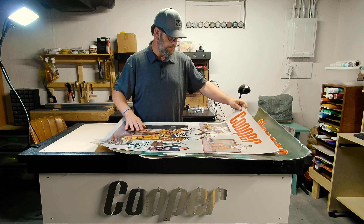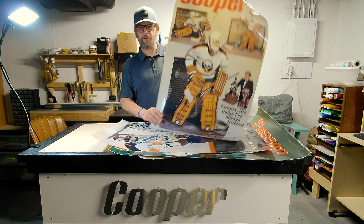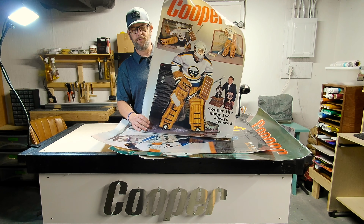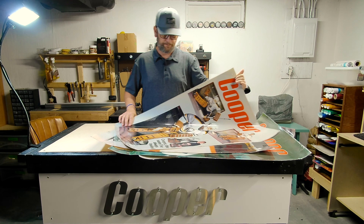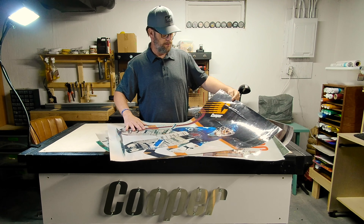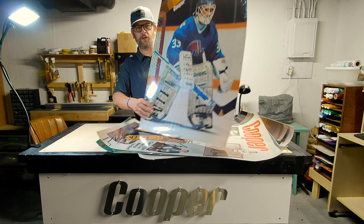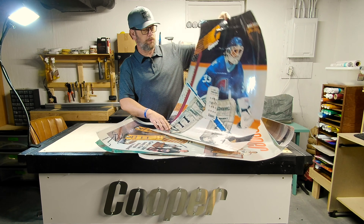Then we've got Brasso — again, it's another generic Cooper poster, just Cooper in general. And Mario Gosselin, the Goose — this one again is just the generic Cooper promotional poster.